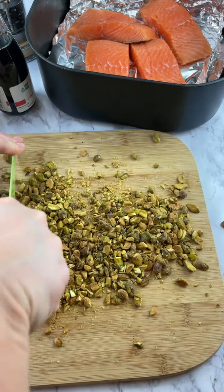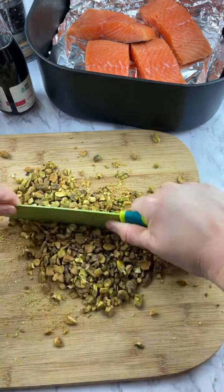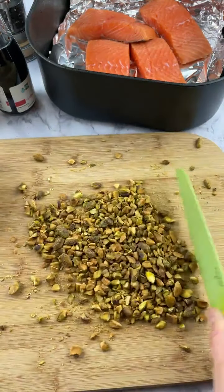I have a new cool thing I got that I'm going to show you guys — I bought electric salt and pepper grinders. We got our sous chef back.